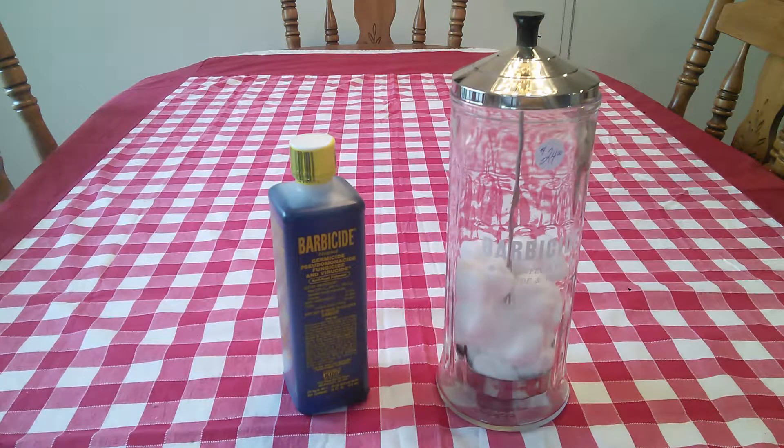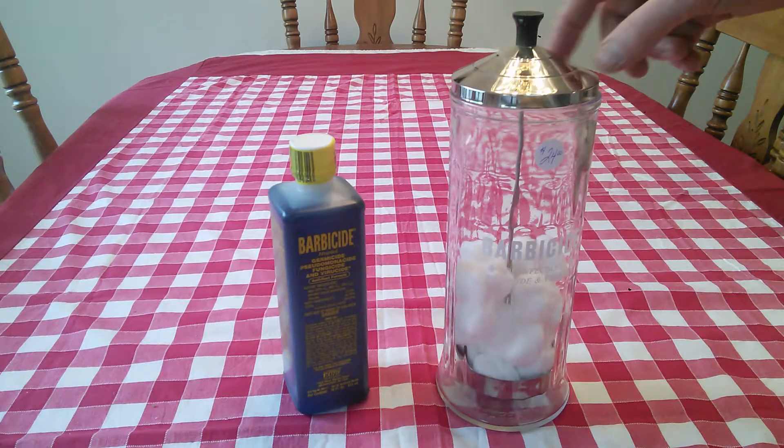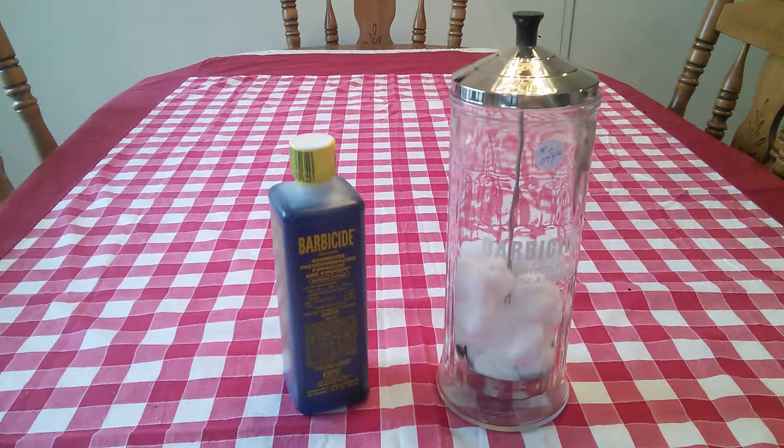If you have a chance to go to an antique store or thrift stores, look for these, because you may find them at a very good price. It looks almost brand new — near mint — and it could be 40, 50, or 60 years old. I'm buying locally and supporting friends and neighbors.